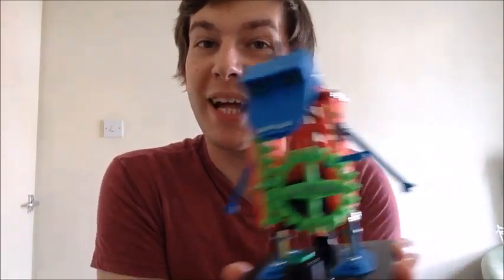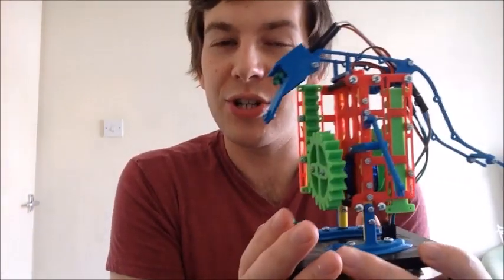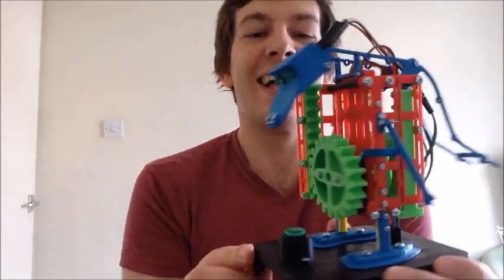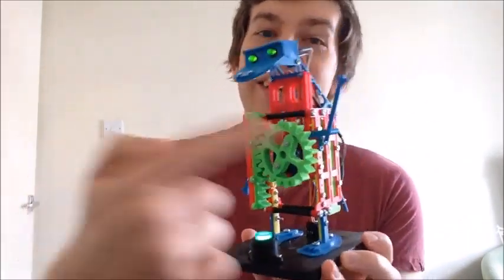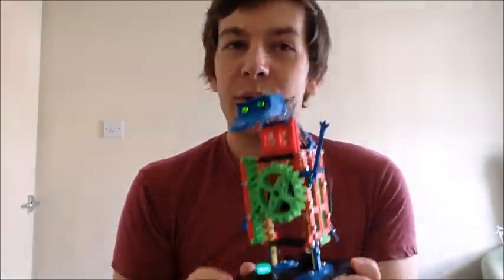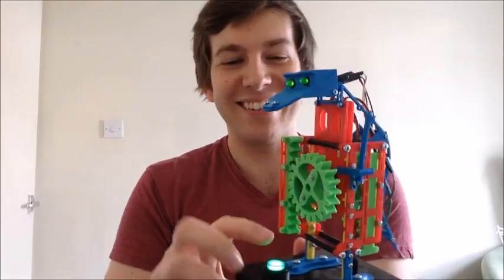Hello, today I'd like to show you my mechanical pop-up dinosaur. This is a project which has changed an awful lot since I first started it — it's gone through a lot of evolution but I'm really pleased with the finished result and I hope you think it's cool as well. So it's as simple as this: you see this button on the front, you simply press that and then all at once his arm lifts up, his whole back pivots so that the head lifts up, and also because I put LEDs in the eyes — of course I did — his eyes light up too, which I think is really cool.